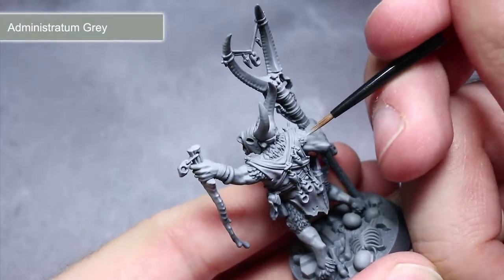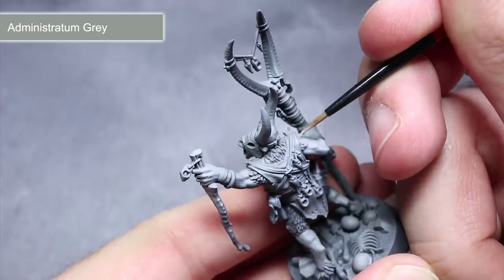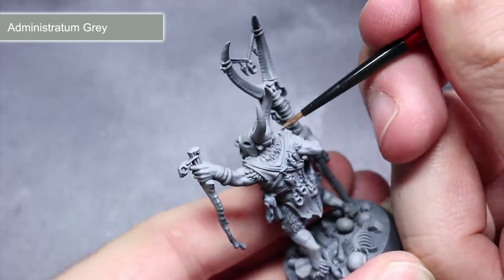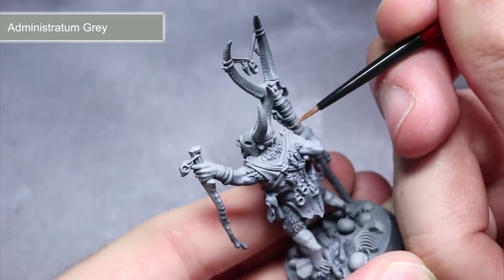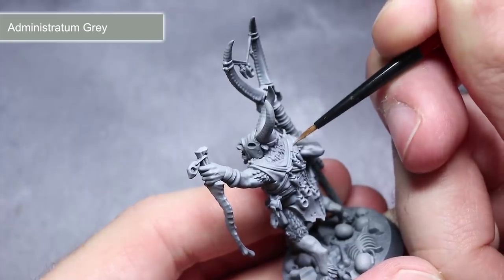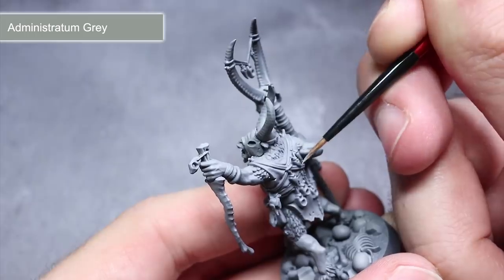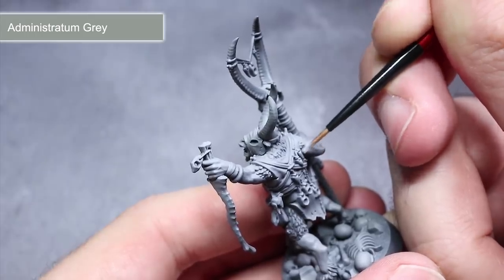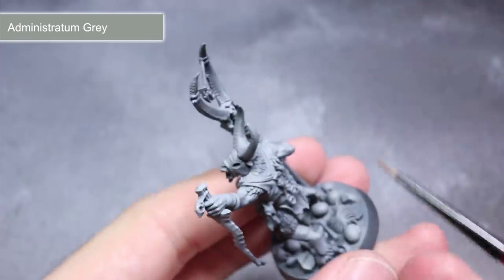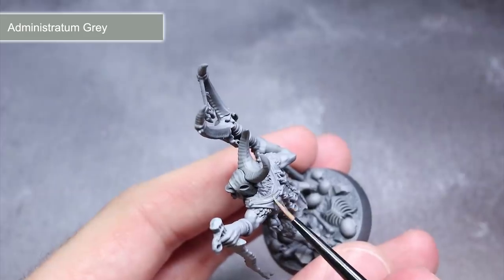With the transitions completed, we now want to start work on emphasising key details of our miniatures, and the best way to do this is with some edge highlights. This is where you drag the edge of your brush along an edge using a lighter paint, which will emphasise that edge and help improve how your details stand out. The first paint I'm using here is Administratum Grey, focused along all of the upper edges, following the same light source principle and giving the edges of the panels facing the light source a lighter layer of paint.